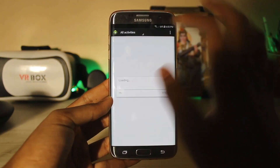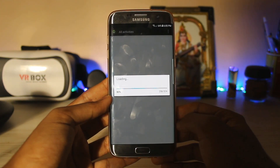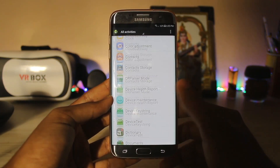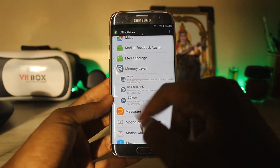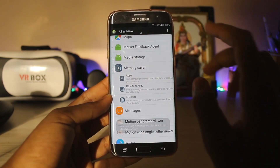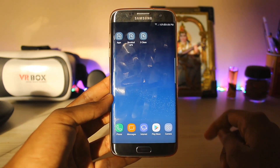Now download another app called Activity Launcher. Open it and go to all activities. Scroll down until you find Memory Server — as you can see, you will get all of the features listed there. If you want these on your home screen, just hold on an activity, create a shortcut, and go to your home screen — all three shortcuts will be available there.